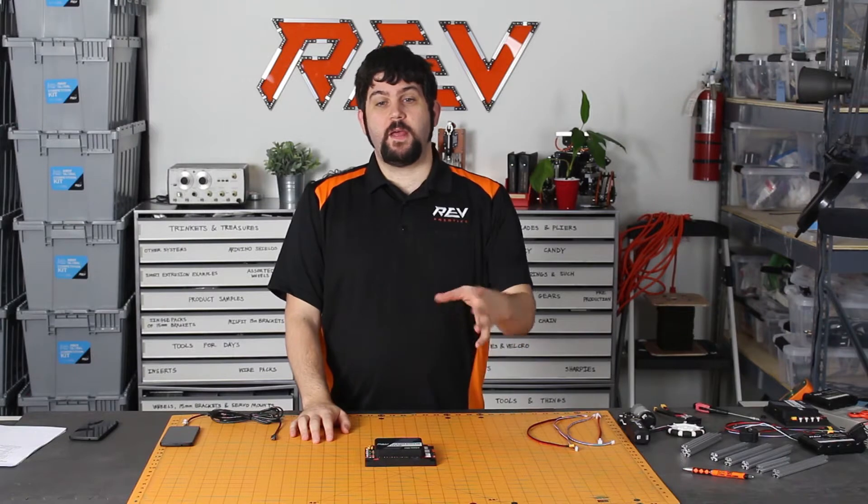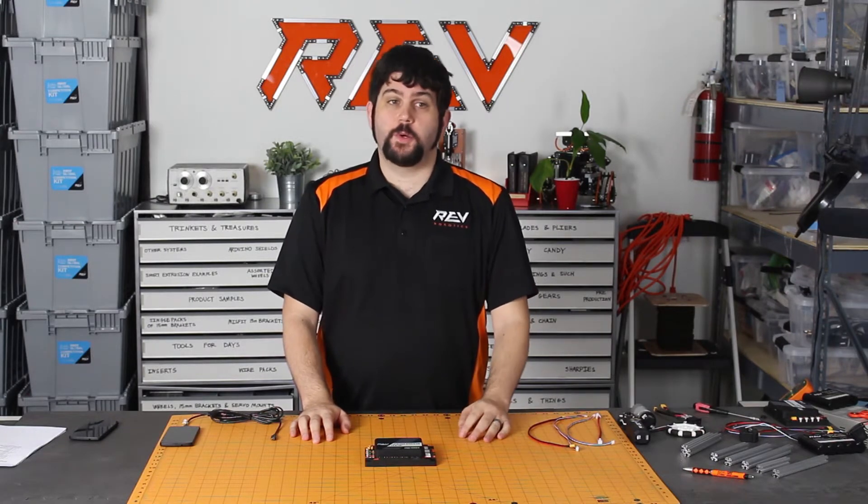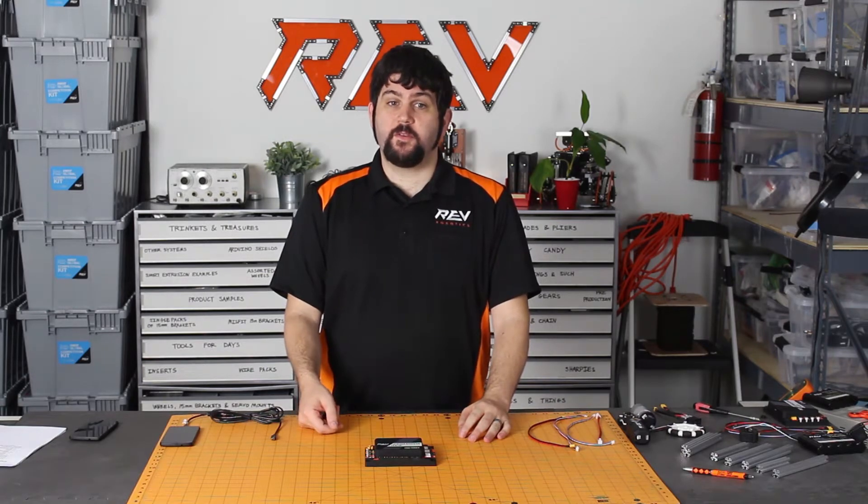Hi, I'm Greg with REV Robotics, and today I'm talking to you about our brand new Expansion Hub. This is the new controller for the FIRST Tech Challenge this year, and I want to show you some of its features.